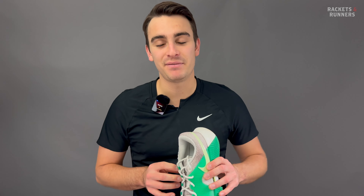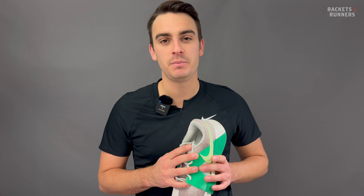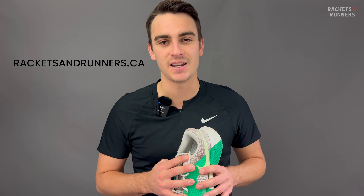With that said, that is going to be the end of this review. Thank you so much for watching, and remember that if you do want to try on the GP Challenge, you can come visit us in-store or check it out online at racketsandrunners.ca.